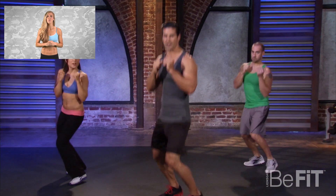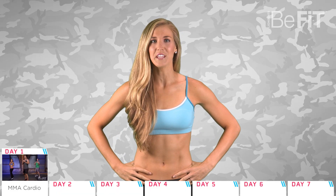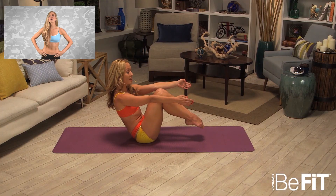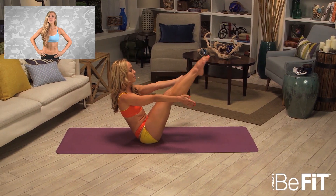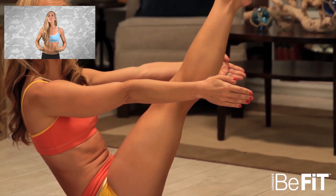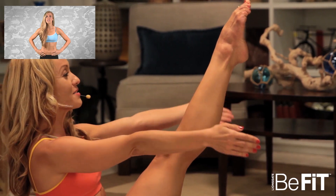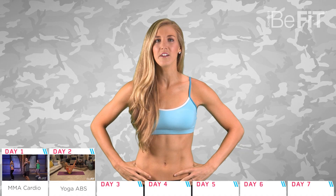and punch away those unwanted pounds. Take it slow and watch the instructors carefully. Day two: yoga expert Keno McGregor will have your abs on fire with a yoga routine specifically created for your core. After an ab workout, it's important to stretch out your core — and even throughout the routine — to really get the blood flowing to the area.